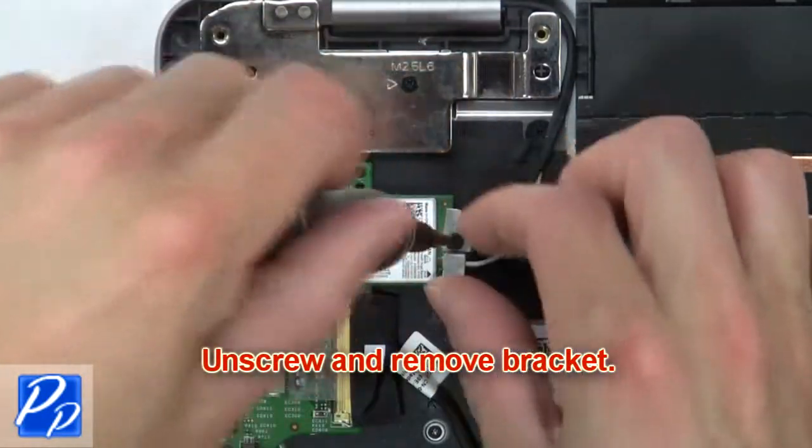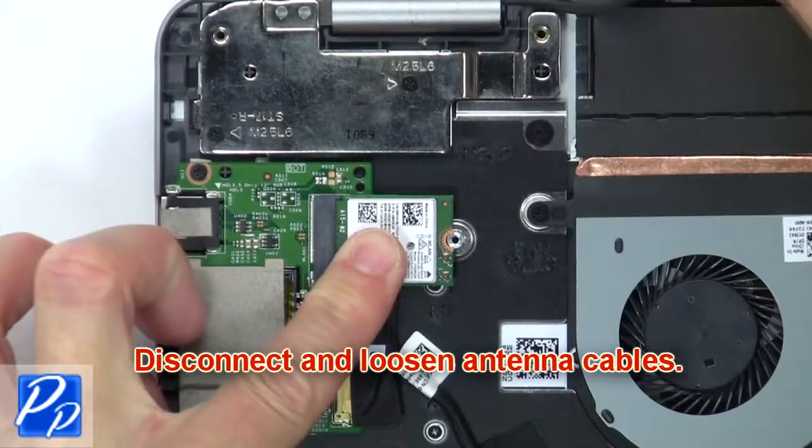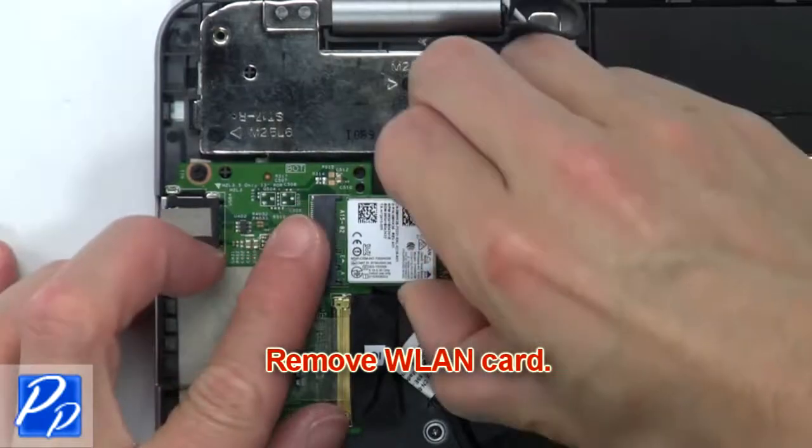Then unscrew and remove the bracket. Now disconnect and loosen the cables. Then remove the wireless card.